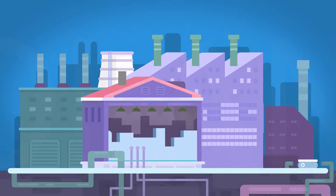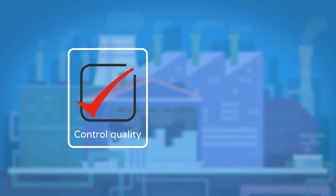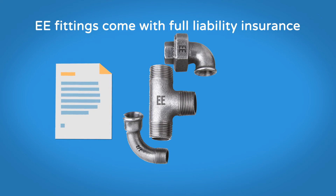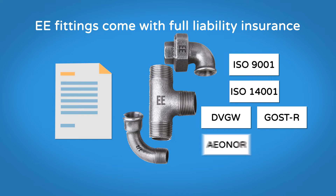We have a vertical production unit and, thanks to our own certified foundry, we can control quality and delivery time. EE Fittings come with full liability insurance and the main international certifications: ISO 9001, ISO 14001, DVGW, GOST, WRAS, DM174, and many others.